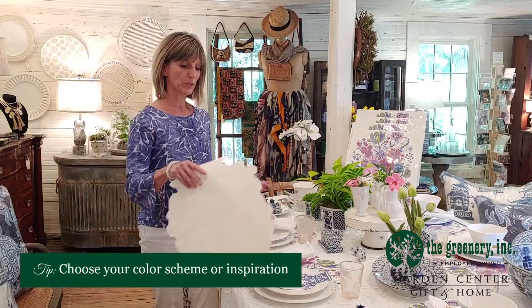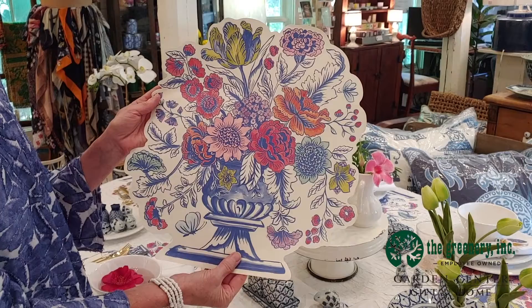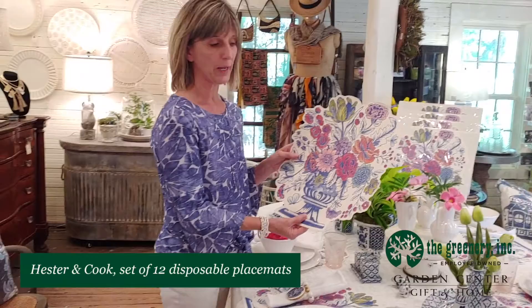My inspiration for the table is this paper placemat from Hester & Cook. It comes in a set of 12 and it's a wonderful display of beautiful flowers and a blue and white urn, so I've decided to make my whole tablescape around this placemat. They're wonderful because they're disposable and your guests can throw them out after they're done. If your guests aren't too messy you can also reuse them once or twice, and I do have some clients that actually laminate them and use them time and time again.